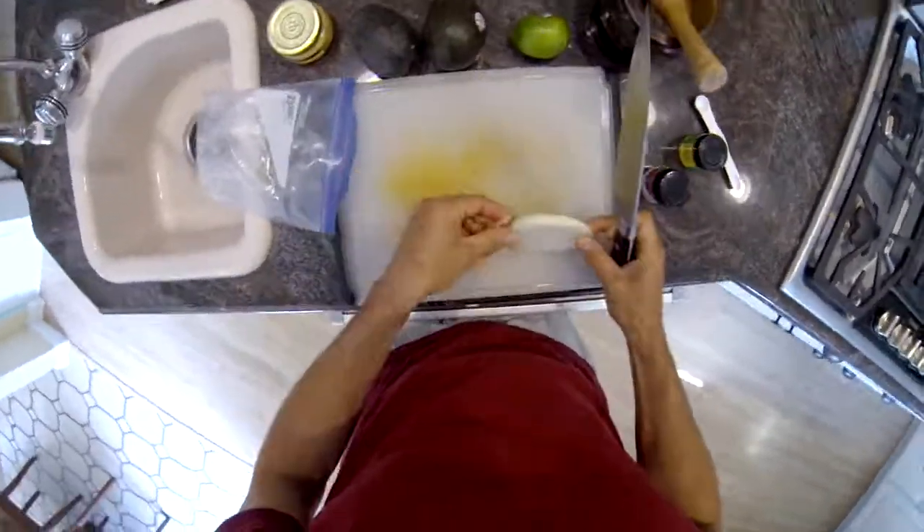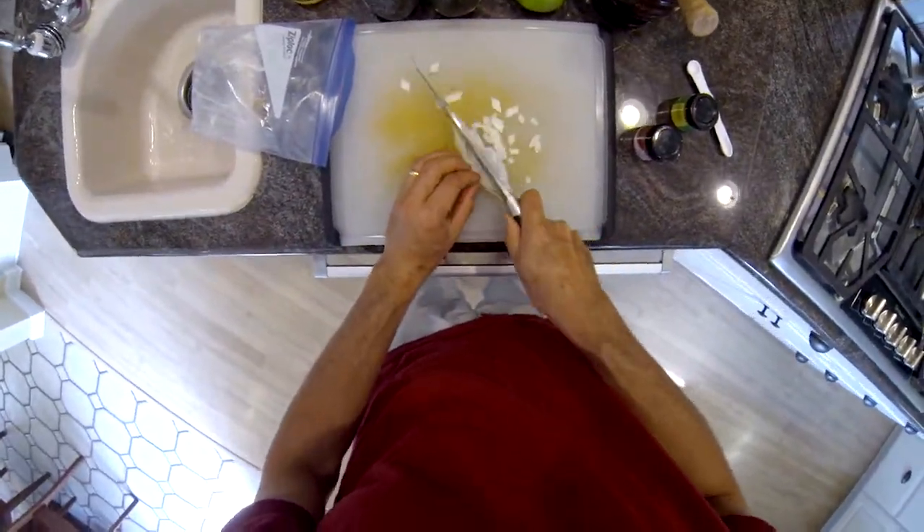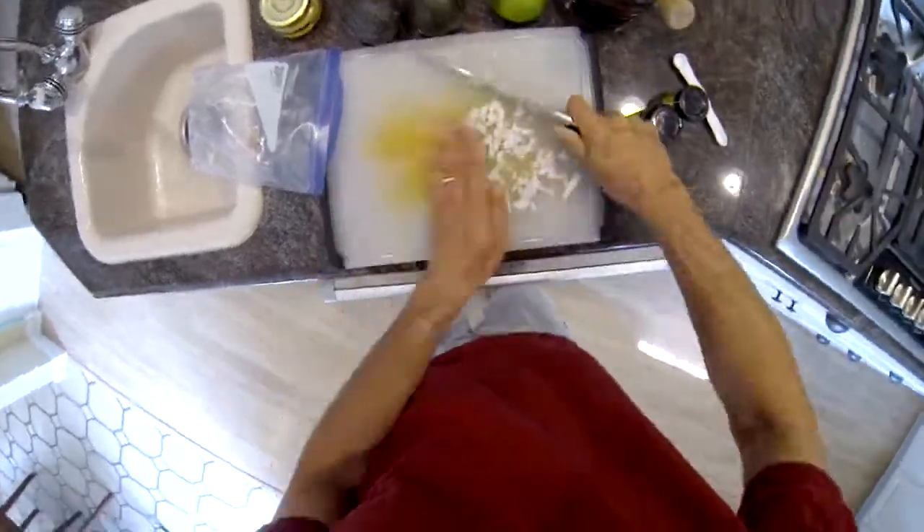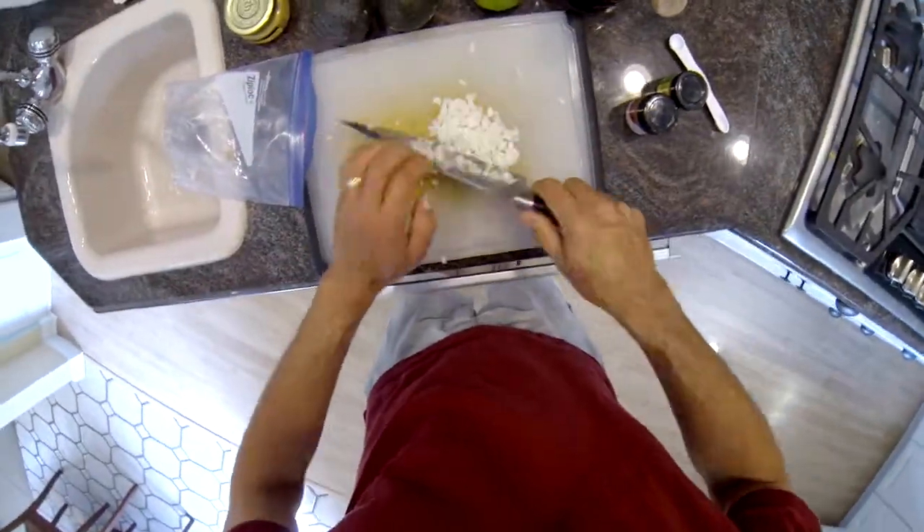To get started you need two ripe avocados. If you just push on them a little bit, they'll depress to touch slightly. You need an onion, some garlic, and cumin.